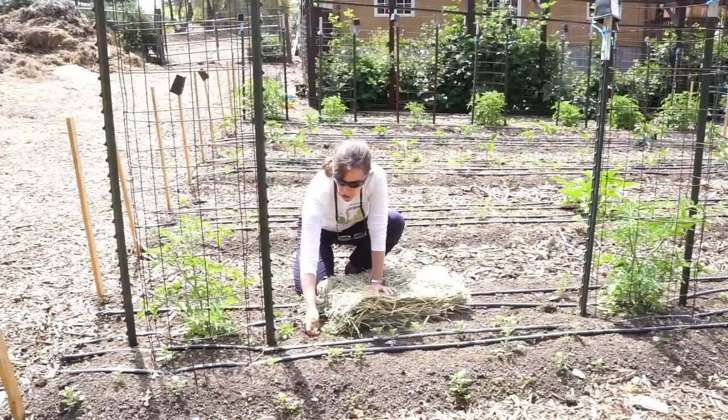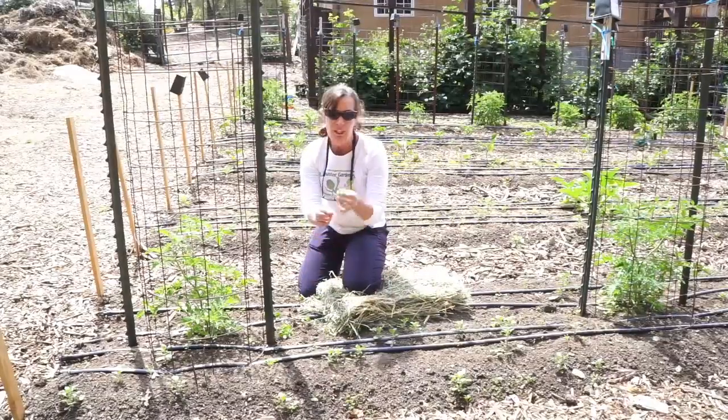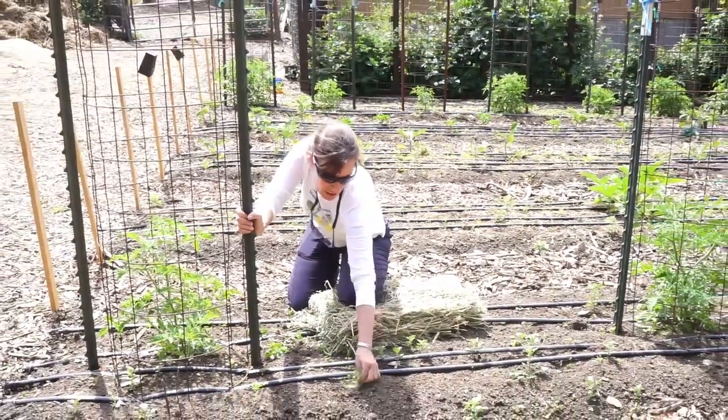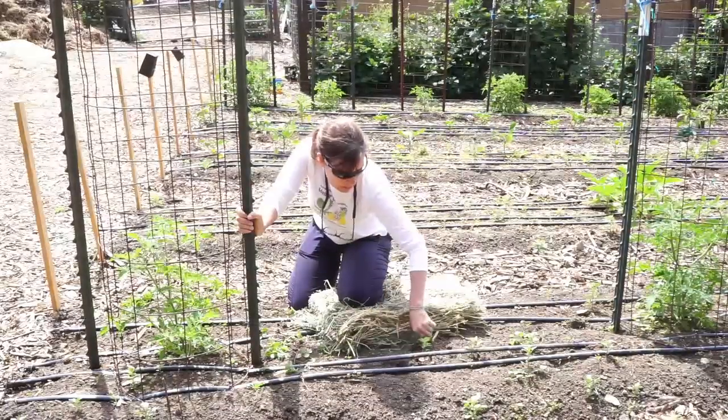When I mulch a garden, the first thing I like to do is take out any weeds I have. This one's clover — it's actually fixing nitrogen. I want to make sure I don't take those roots out. I leave those roots in; ideally leave the roots in on the others too, but it doesn't really matter.